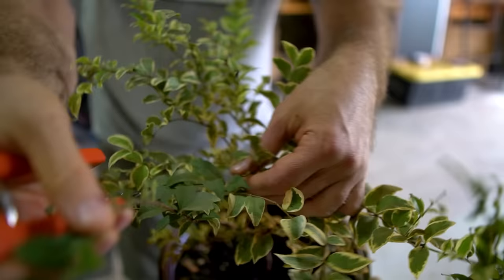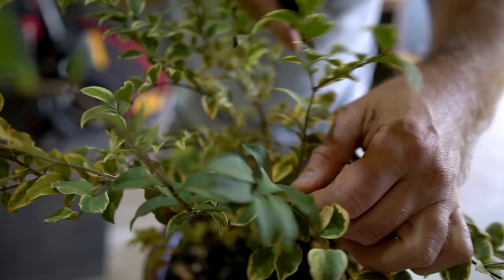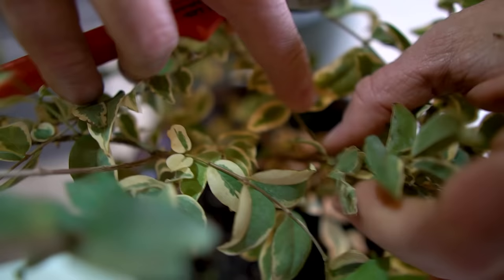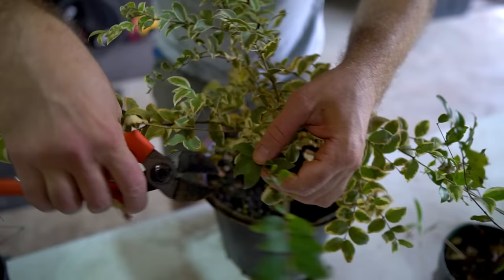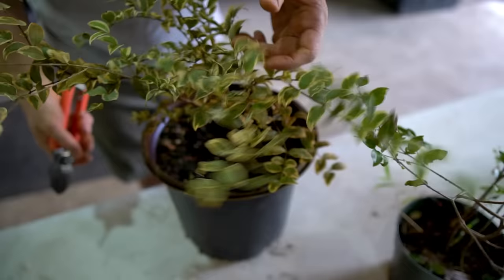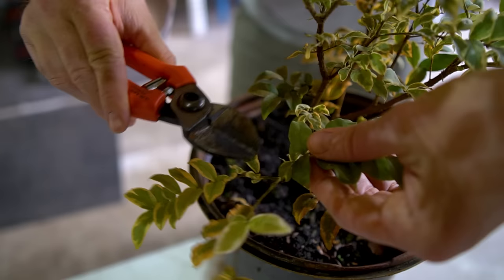Looking at the variegated sabra, a couple of branches have reverted back to full green. When that happens, find the last variegated leaf on that branch and cut back to it. If you leave the reverted branches on, they'll become dominant — they grow faster and will start taking over the tree. For preserving variegation, you need to trim those off and be diligent, because they'll sneak up on you.